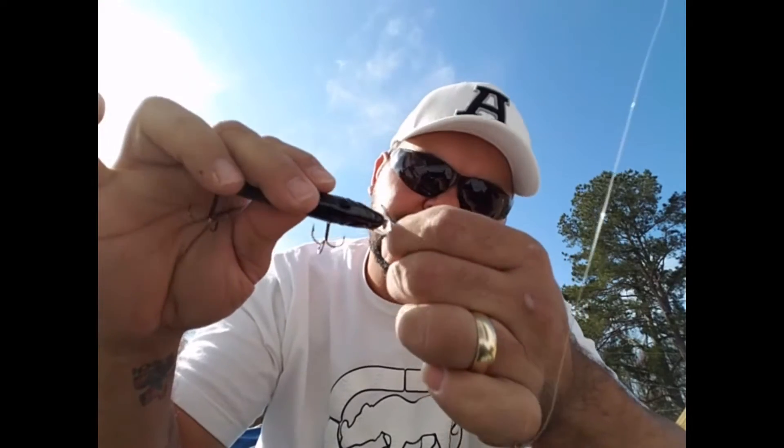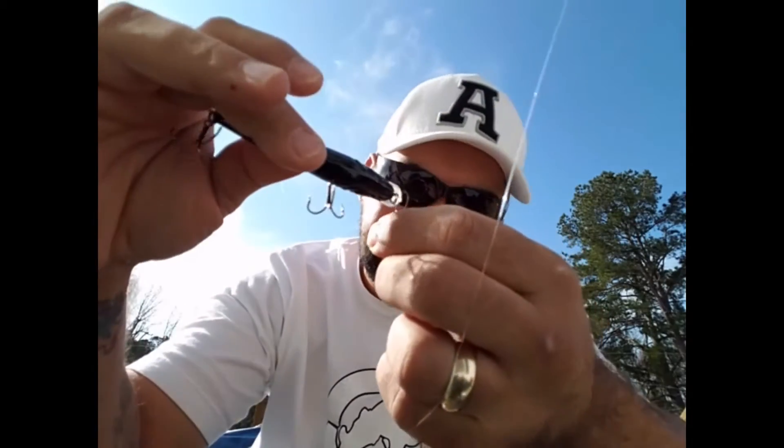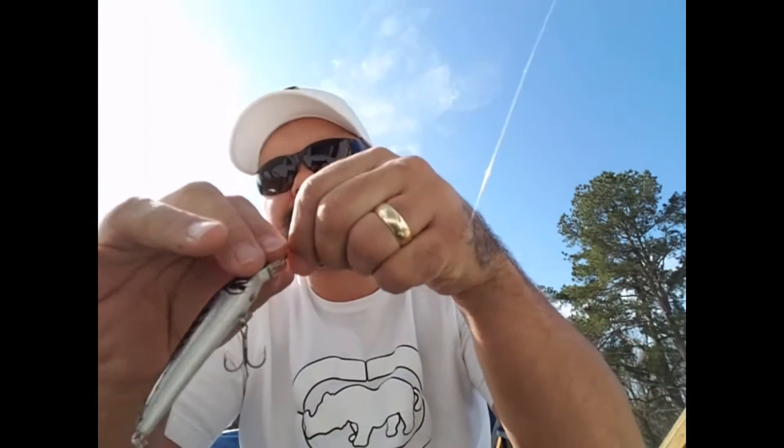I've had a lot of success with this. It eliminates line twist — your baits glide right and you don't have to worry about them twisting your line. Jerk baits, you got your little clasp, your little ring. All you have to do is clip it on and cast. You want to change to a chatter bait or whatever, you just take that off, clip the new one on, and you're good to go — chatter baits, spinner baits, anything like that.